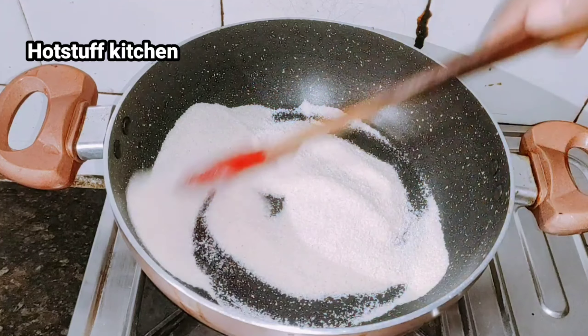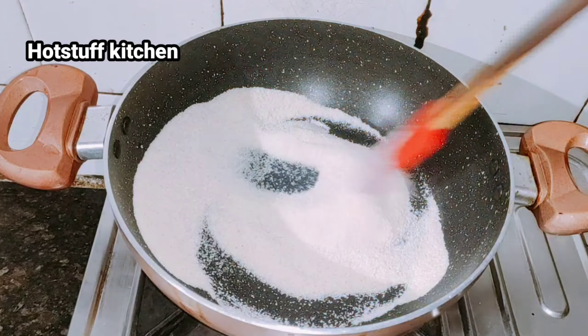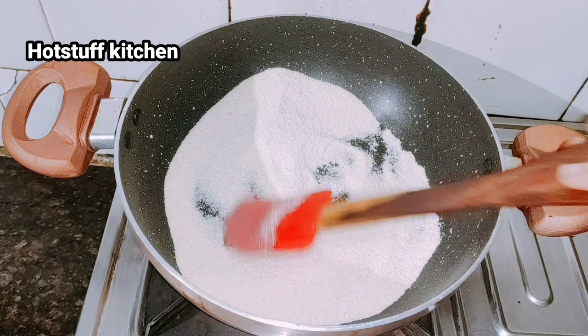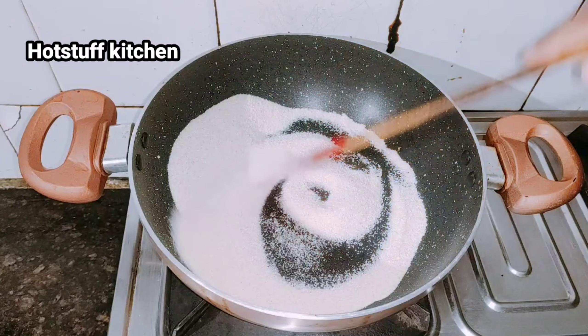This recipe needs to be cooked on a medium to low flame. The color will change and when we add water it will turn green, and it will be very good.